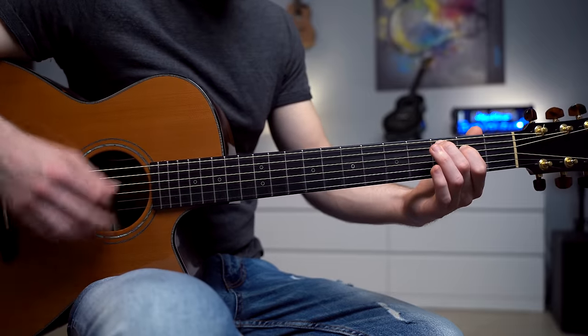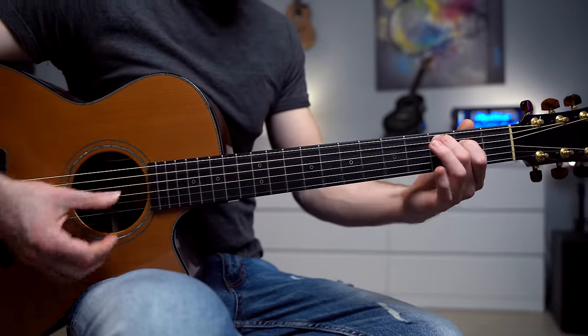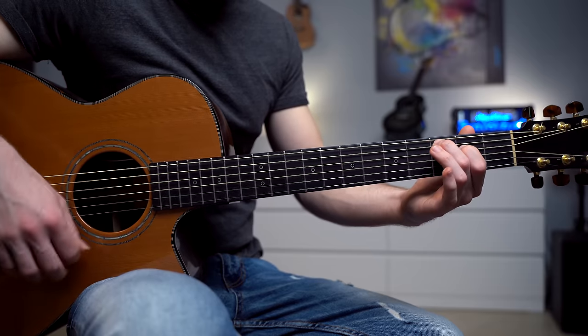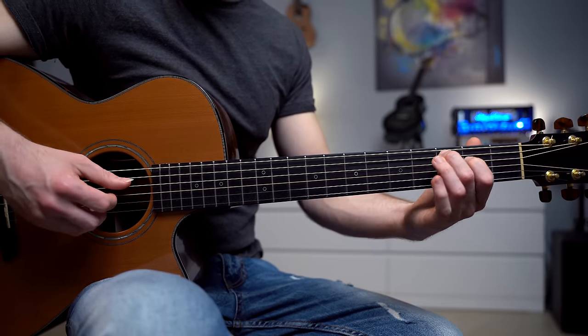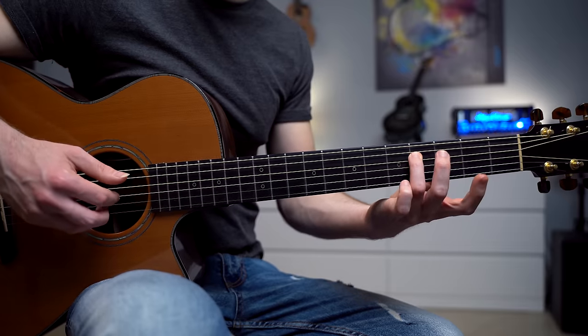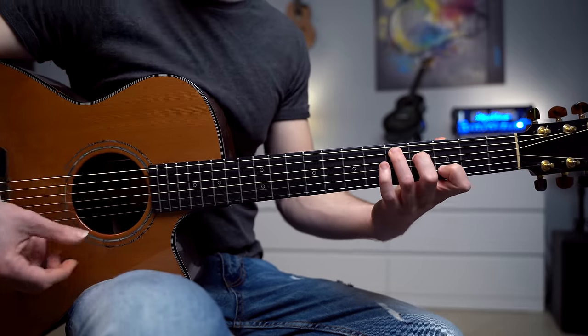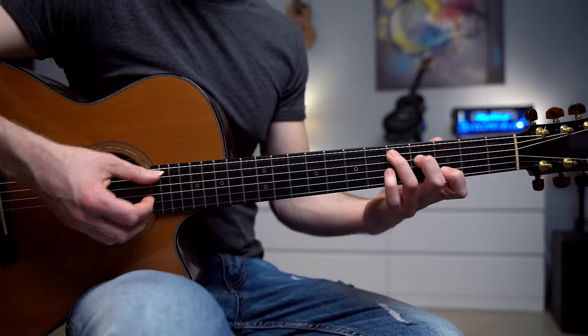Now we are going to open up with a different chord — C major 7. We strum the chord lightly, and then a melody on the D string: fret number 2, 4, and 0 on the 3rd string. And the most common guitar chord — a D add 11 chord.